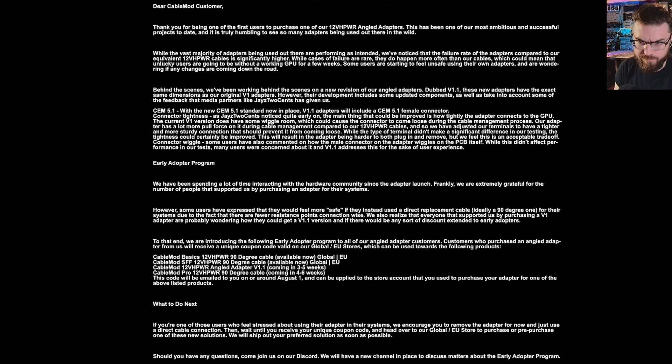"To your CableMod customer, thank you for being one of the first users to purchase one of our 12-volt high power angled adapters. This has been one of our most ambitious and successful projects to date, and it is truly humbling to see so many adapters being used out there in the wild. While the vast majority of adapters are performing as intended, we notice that the failure rate of the adapters compared to our equivalent 12-volt high power cables is significantly higher. While cases of failure are rare, they do happen and more often than our cables, which could mean that unlucky users are going to be without a working GPU for a few weeks."